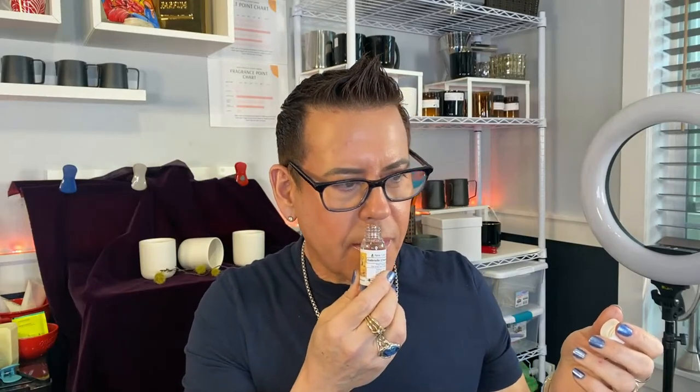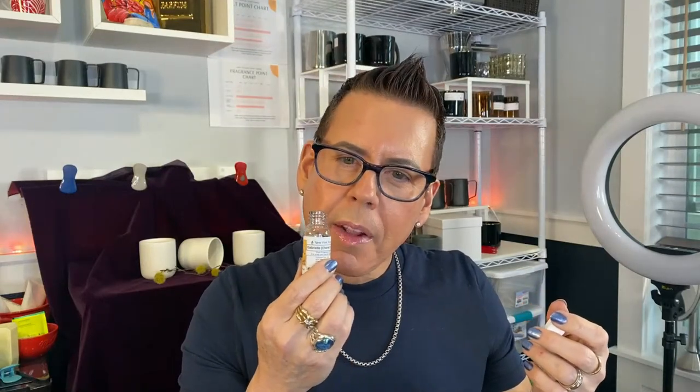This one is Gabrielle Chanel type fragrance oil. I love Chanel Number Five, I know it's very potent and not for everyone, but I love it because I like to make a statement when I walk by. Let's see how Gabrielle smells... it smells like Gabrielle, but it has like a patchouli smell also - maybe Gabrielle has patchouli in it. It's very good, it's not my favorite, but it's good. I'm probably not going to make a candle out of this alone - maybe mix it with something else.